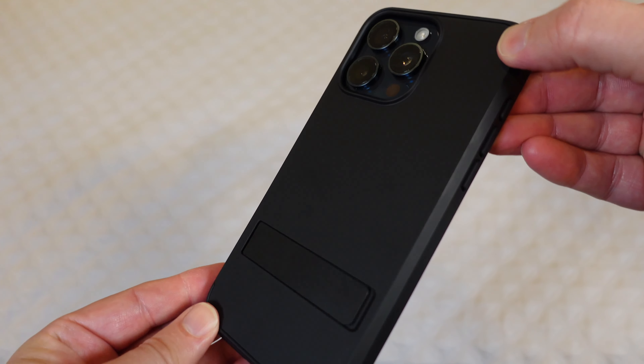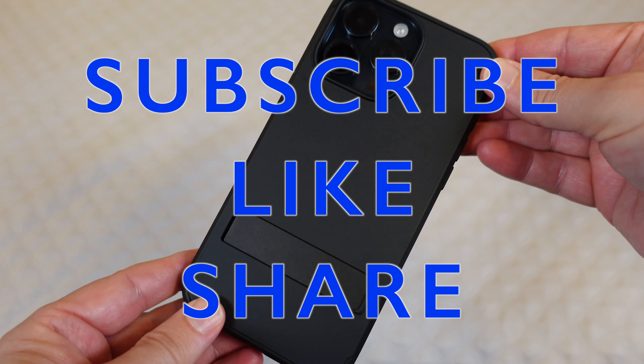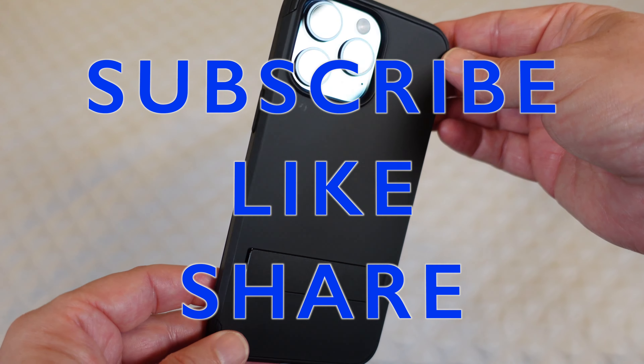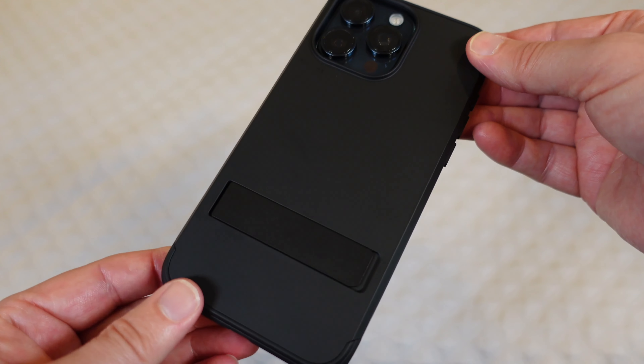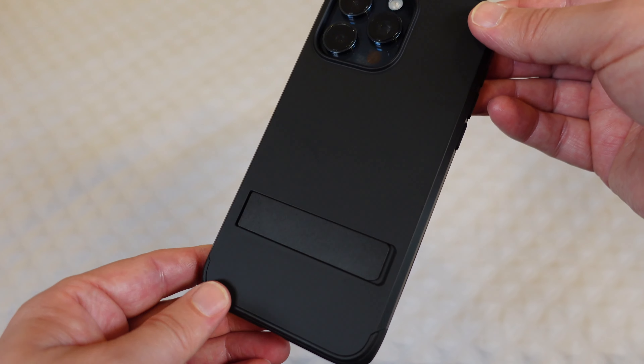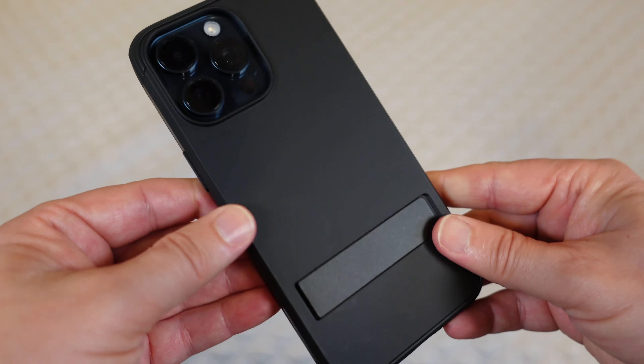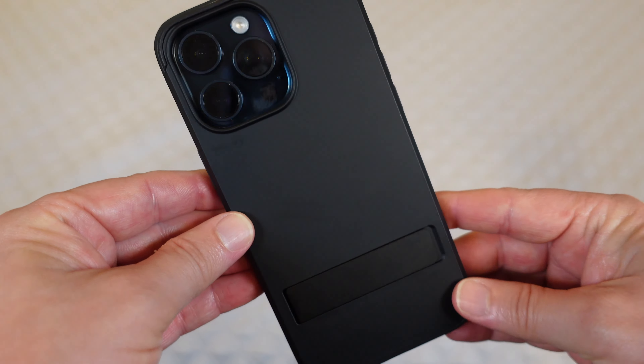That's going to be it for this review. If you like this review please click the like button. If you know anyone who might be interested in the product, share the video with them. Don't forget to subscribe to my channel and favorite this playlist. If you have any questions post them down in the comments and I'll do my best to get back to you as quickly as I can. Until next time, be safe and be happy.